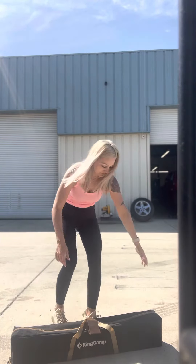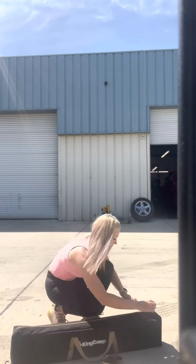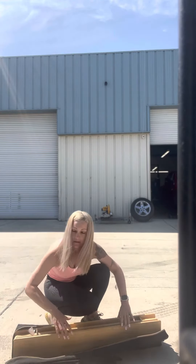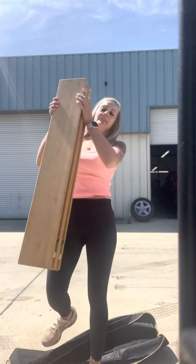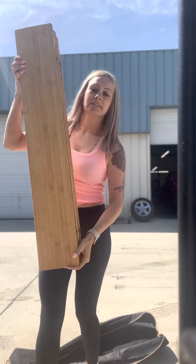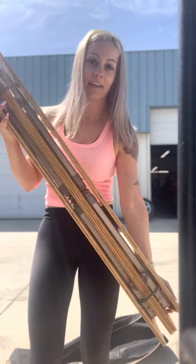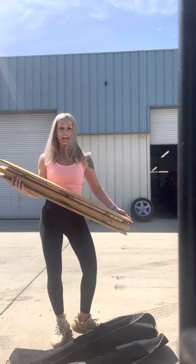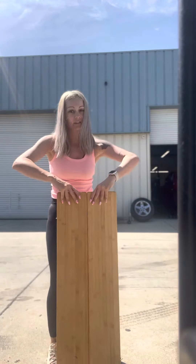Let's put the table together. I think I've had this bamboo table for at least two to three years. It's incredible — it's not ripping or anything. This is my main table I keep in my Jeep, and I think they even now have a bigger one, which I do have my eyes on.